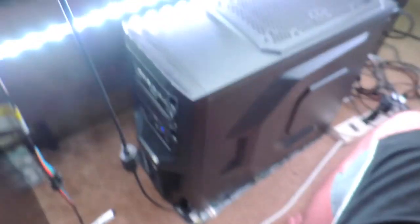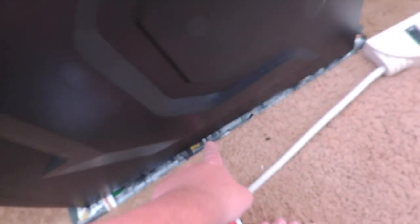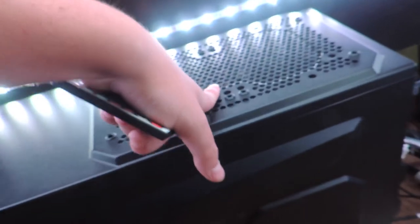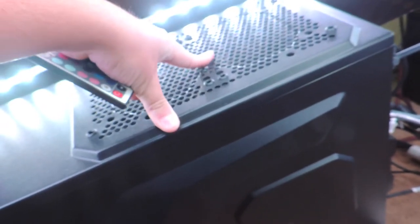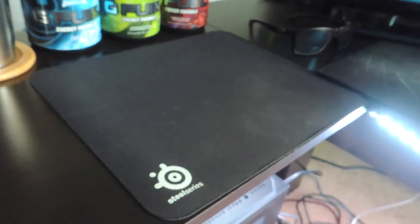So basically I got the Minion 500 — it's an Ironside gaming computer. Real nice. It's sitting on a little cardboard box. If you guys want an in-depth look showing you guys my setup inside my computer, I can do that. And then I got my normal SteelSeries mouse pad — the one that came with it.